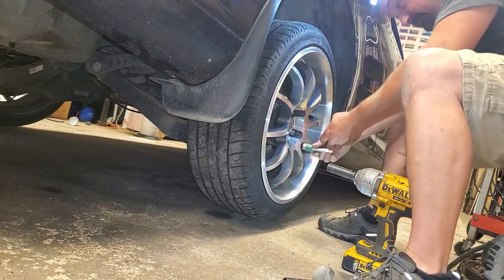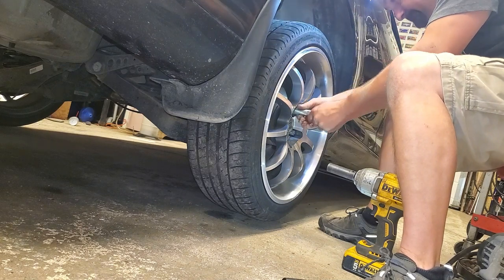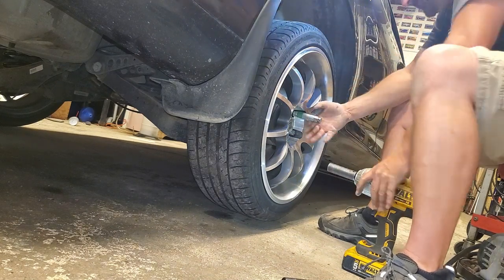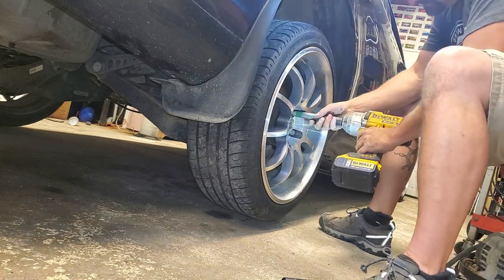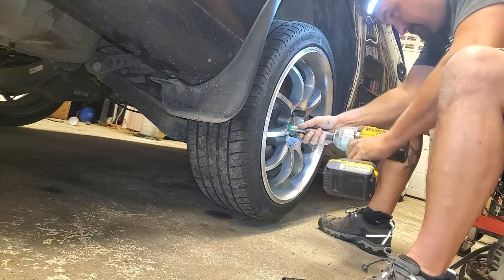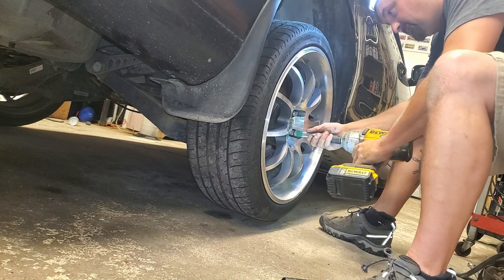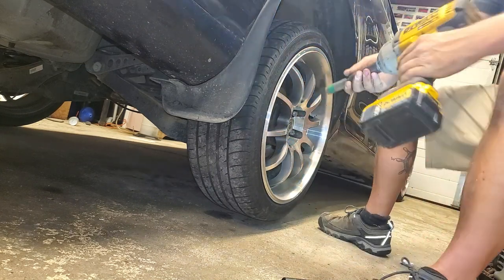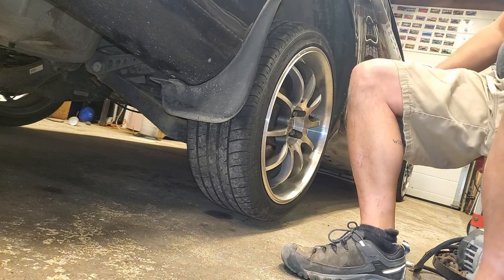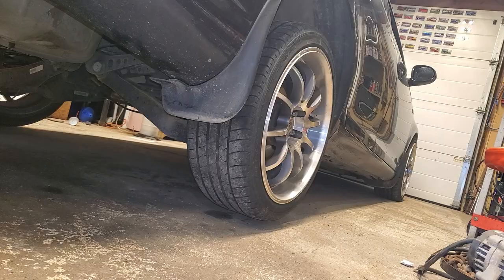You should probably hand thread the lug nuts in first, just so you don't look too stupid. That's what I always do — hand thread them in every time. We're just doing the two upper lug nuts on here to snug it. That's it — simple.